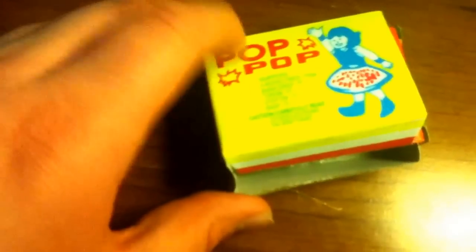And today you have Pop Pops. And you open it like this. Well, I think you do. Here is the box, not open. And then, here they are.